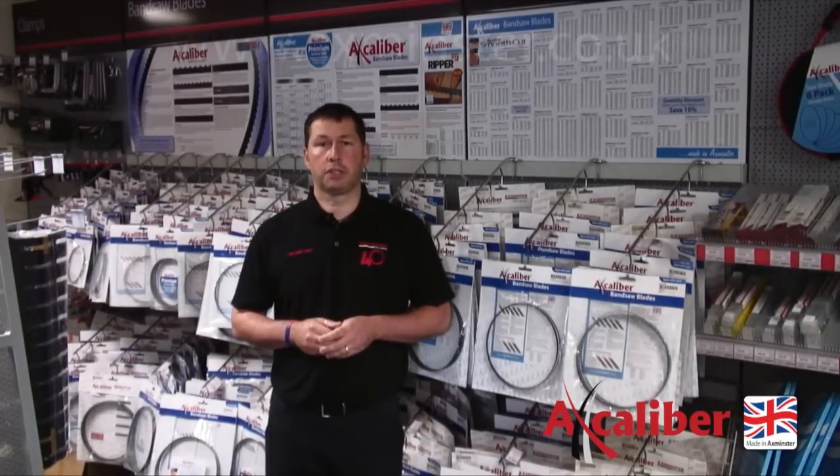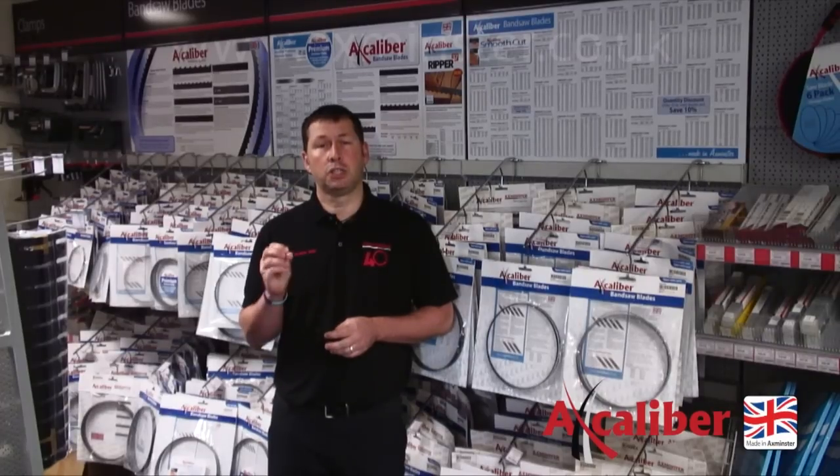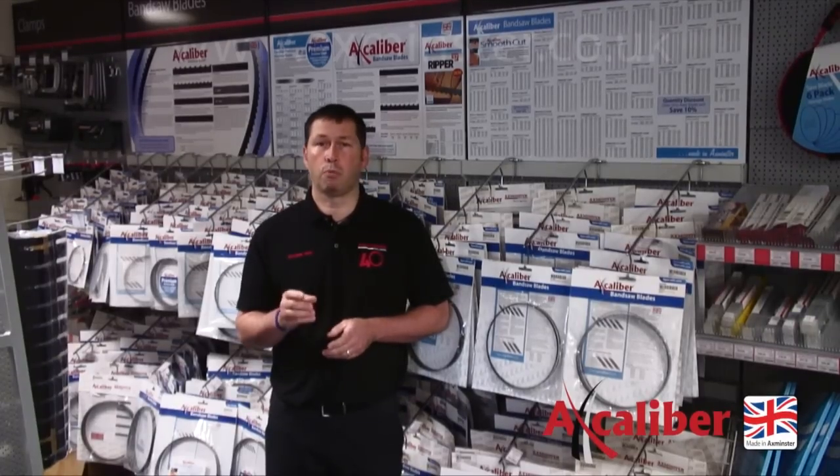So there we are — 50 different teeth configurations totalling 50,000 bandsaw blades a year, all individually welded, packaged and checked in our own manufacturing facility. This is why we think the Excalibur range of bandsaw blades will help your bandsaw perform to the best of its abilities.